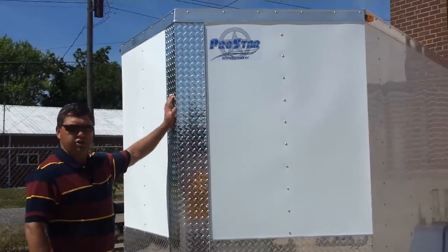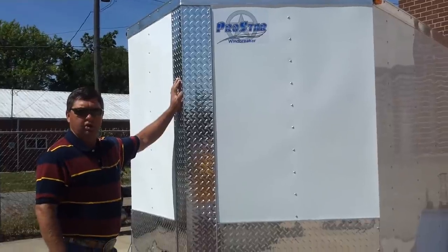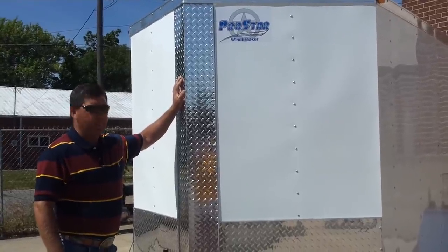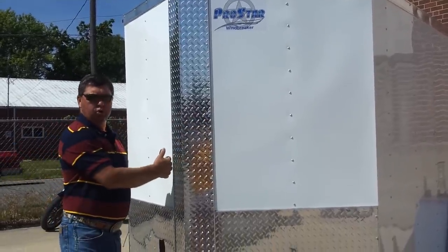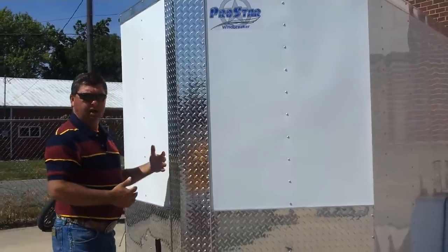Good morning, I'm Randy, introducing the new ProStar Windbreaker Series cargo trailers. This trailer has a V-front for an easy pull and less wind drag behind your vehicle.